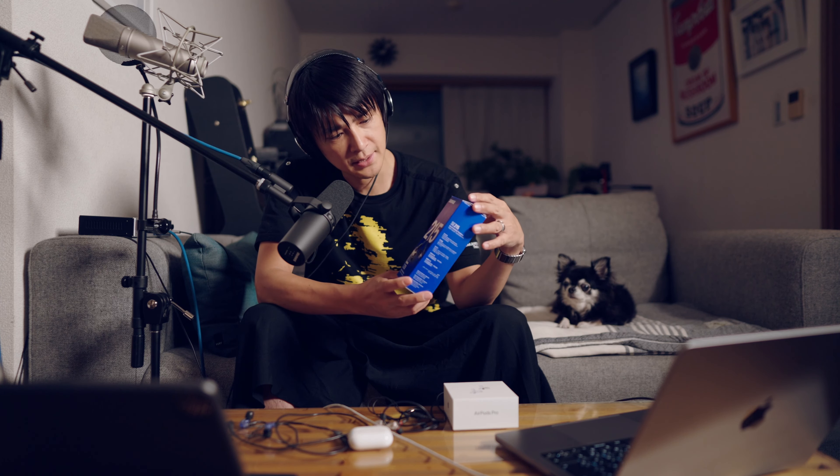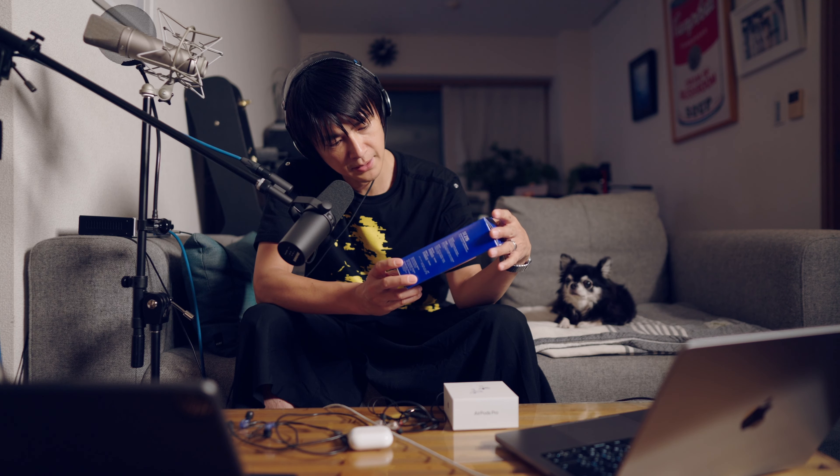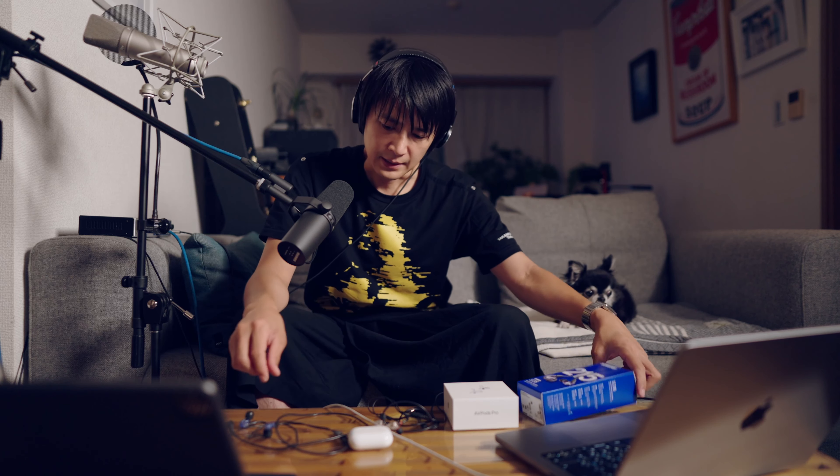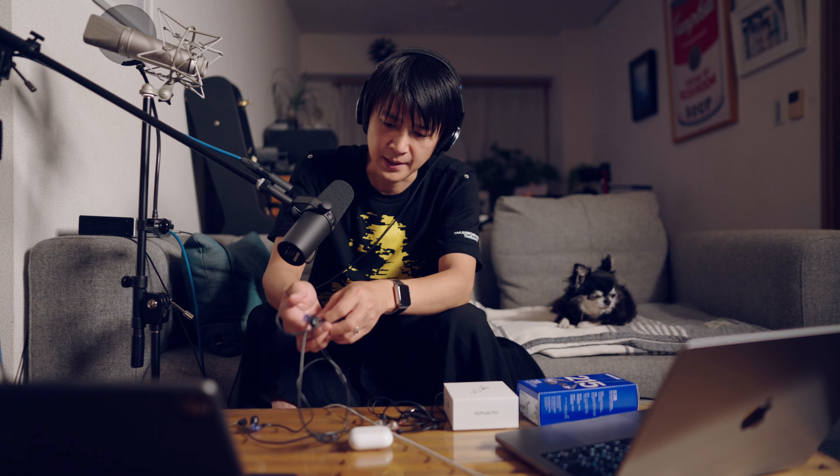届いたのが、こちらですね。SHUREのSE215のスペシャルエディションだから、SPEってやつかな。これがちょうどニュースになってまして、このパープルの色が、新色なんですね。